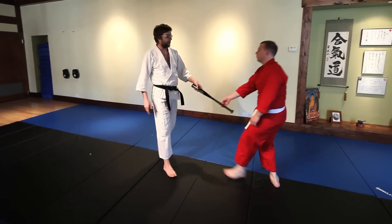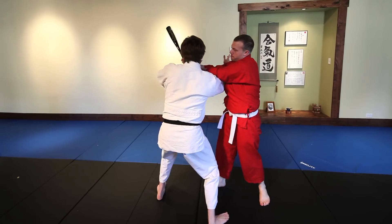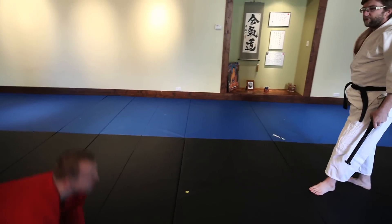Second technique is very similar, but the angle of his attack is more overhead, so I'm going to come in still underneath, drop down, and begin to roll out, forward roll, maybe break down.